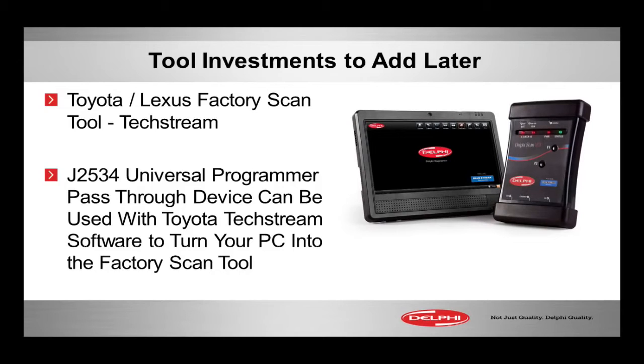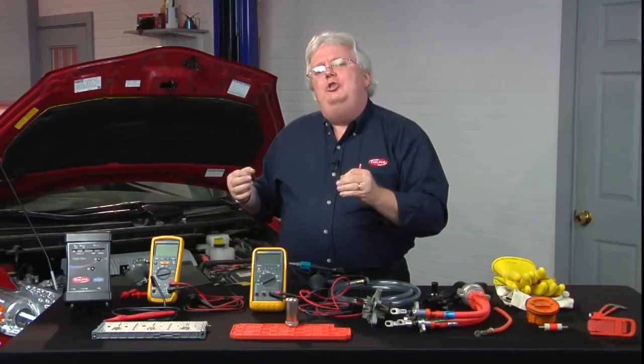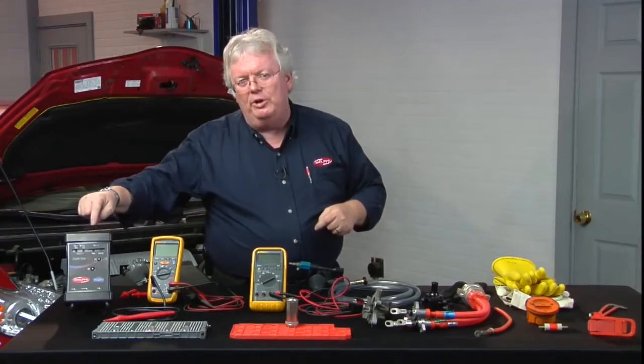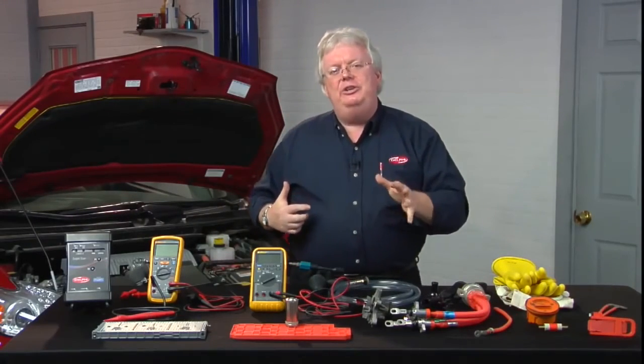These vehicles are breaking, they're getting out of warranty — let your customers know you're qualified and watch them come in. If you have a J2534 universal programmer, you have the Toyota factory tool. All you need is a subscription to Toyota TechStream. Simply go to Toyota's factory website, download it, and get a subscription — two days, a month, or a year — to make your laptop into the factory tool.